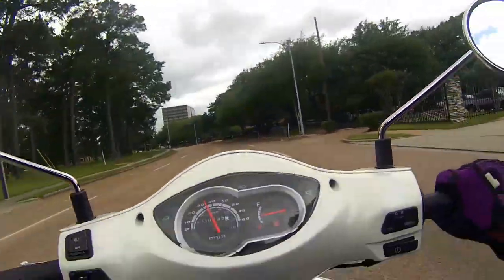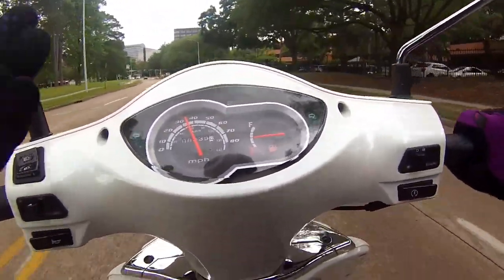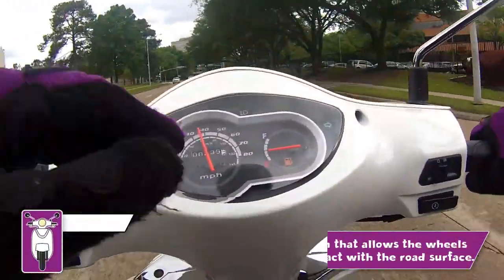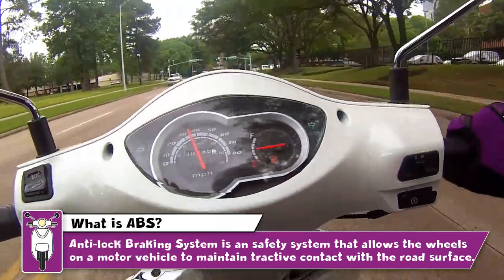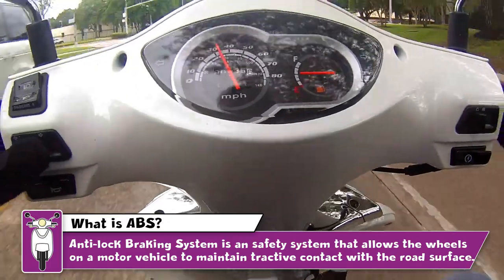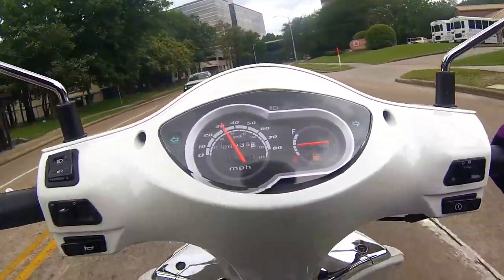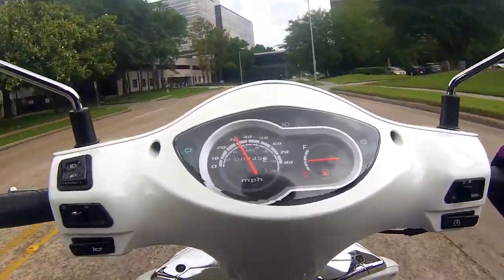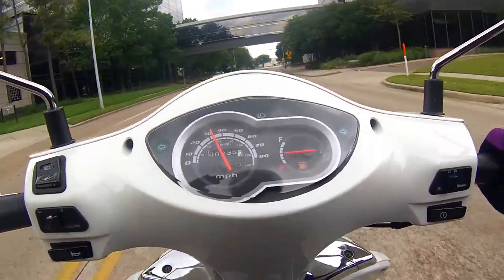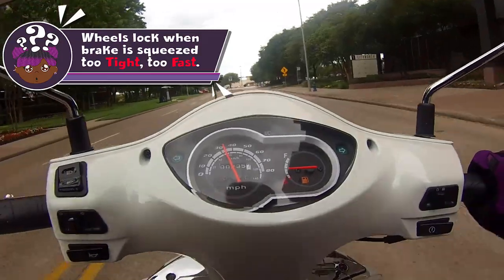If you don't know — and I'd think the only people who don't know are newbies, people who've never ridden two-wheelers before — ABS stands for Anti-Lock Braking System. Some people also call it Anti-Skid Brake System, and what it does is it prevents your wheel from locking up when you squeeze the brake too hard.